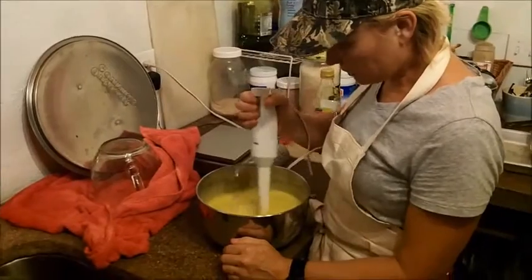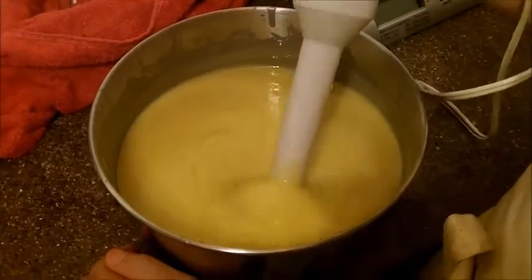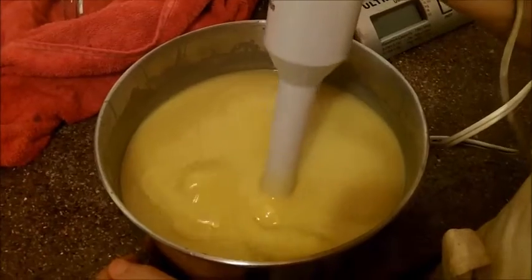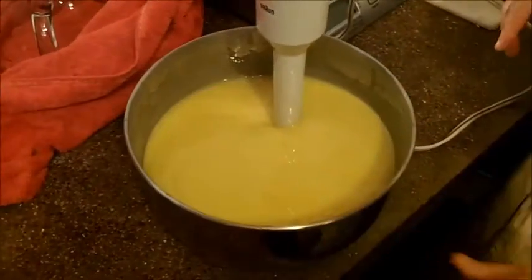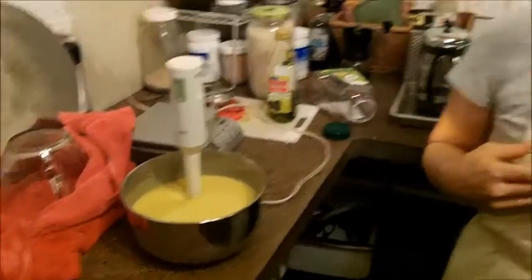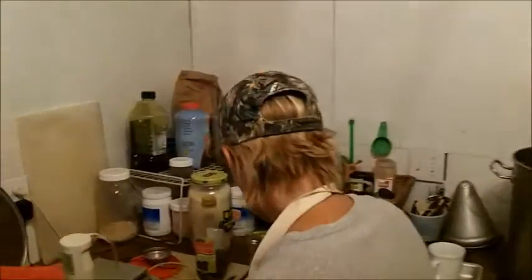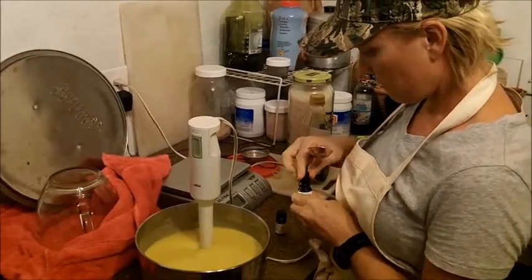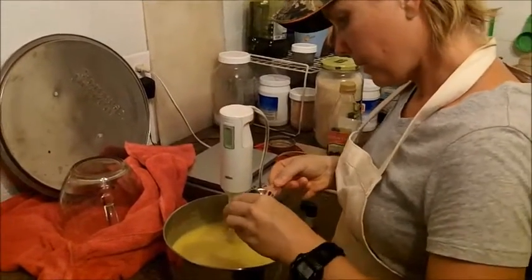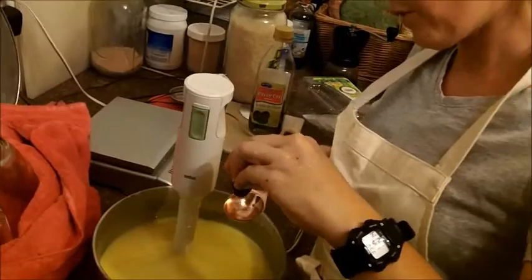Here's what I mean by getting to trace. It's when it kind of gets to where you can see the little lines in it — it's getting to a pudding-like consistency. At that point you can add the essential oils, which I'm about to do, and then after that you pour it into your mold. You can also add other things like oatmeal or lavender. I'm going to add rosemary oil, and you always want to add a little more than you think because as the soap cures some of the aroma goes away.